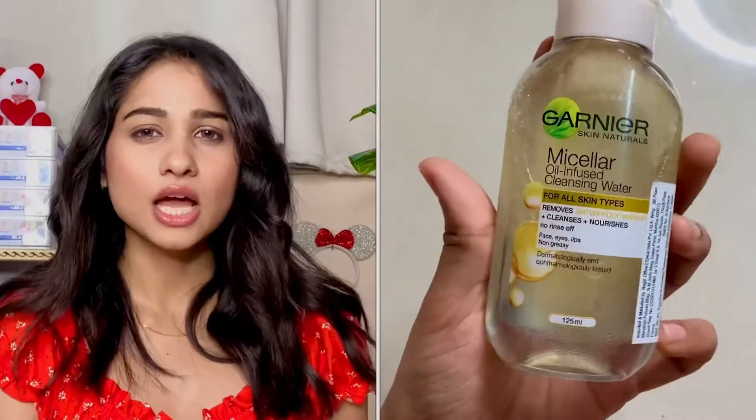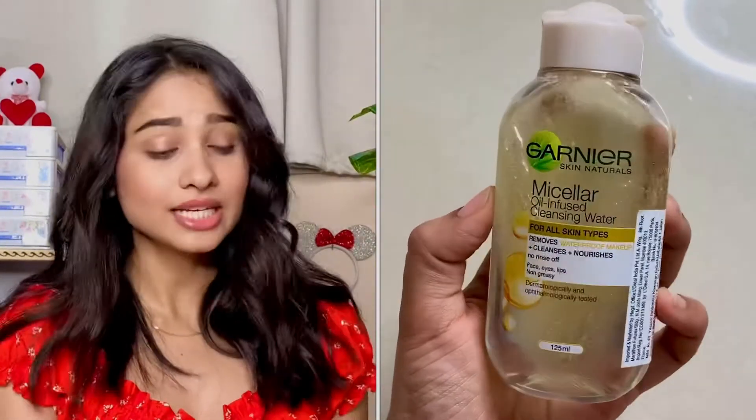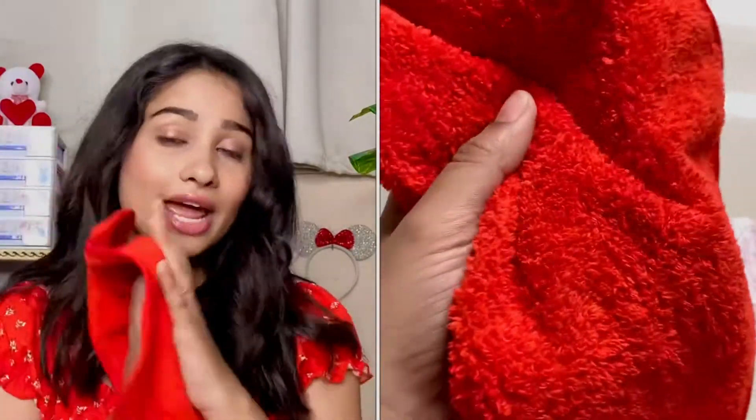Next thing we need is micellar water or makeup remover. And then you need a dry cloth. That's it — those are the things we need. We also need a bowl, and we'll add water to it.